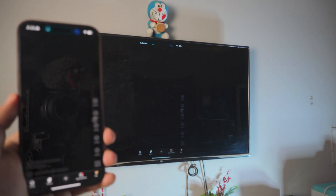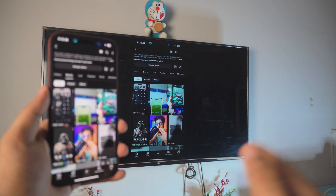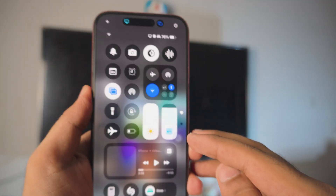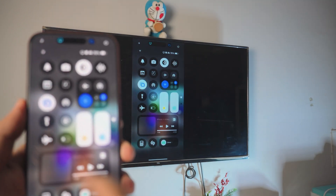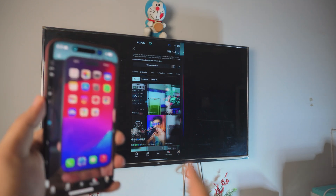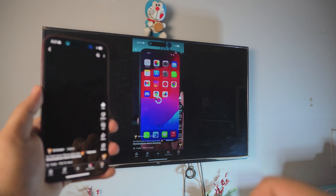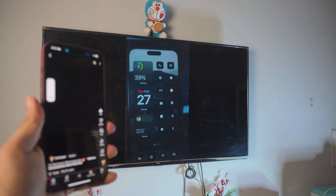By the way, the audio will be coming from the TV. So if you want to watch a video, the audio will come from the TV. Just make sure the audio on your iPhone is maxed out. You can play any video you like and the audio will come through the TV.